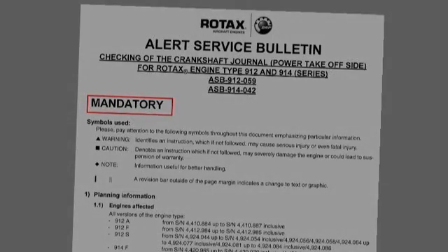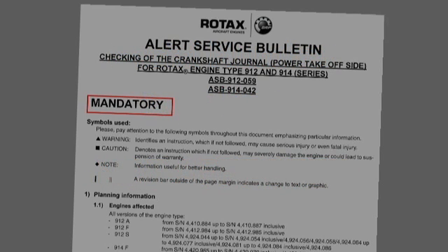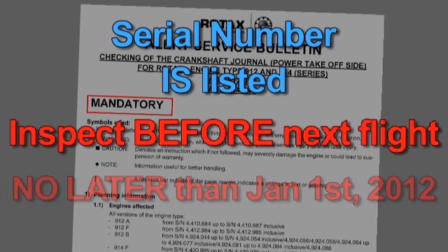If your engine or crankshaft serial number is not listed in Section 1.1, then your engine is not affected by this Alert Service Bulletin. If your engine or crankshaft serial number is listed in Section 1.1, inspection as per Section 3 of the Bulletin must be conducted before next flight, but no later than January 1, 2012.